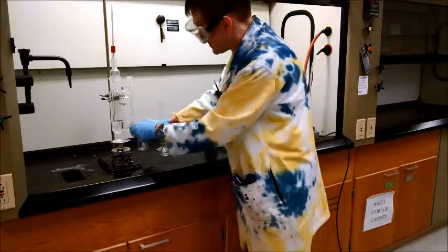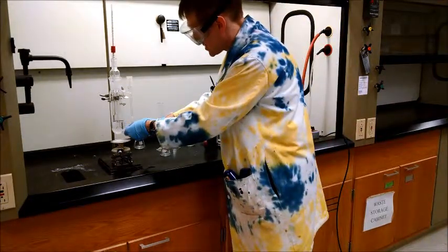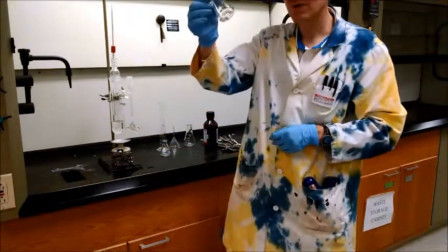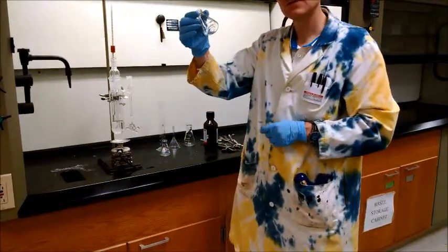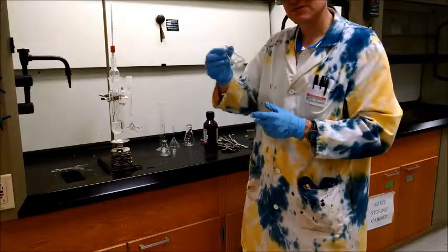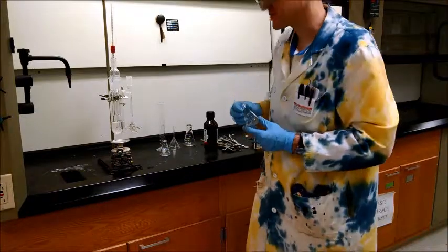Once we have our mixture sample, we only need a little bit to measure the index of refraction. I'll do another video showing how to use the refractometer.